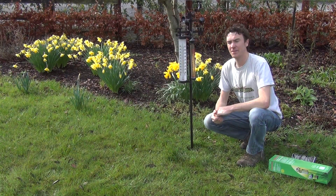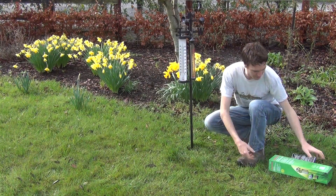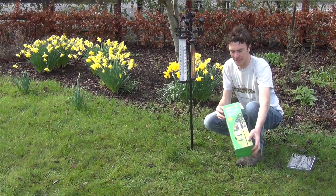In this video we want to show you our weather station which is available on our website. So this is the product here, let's show you the packaging it comes in first. It comes boxed like this, and it requires some assembly but instructions are included.